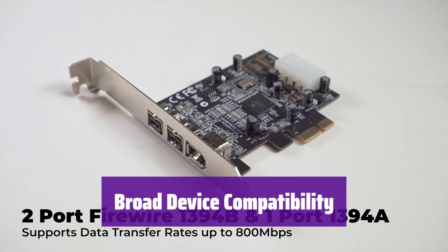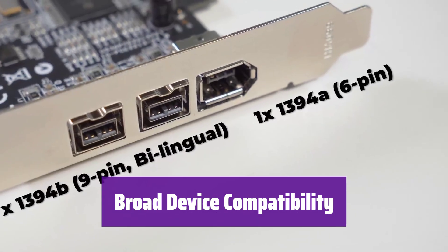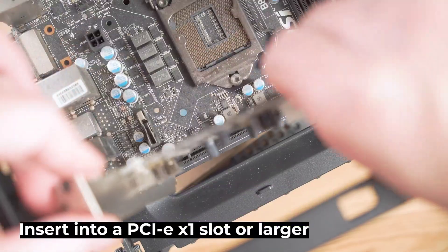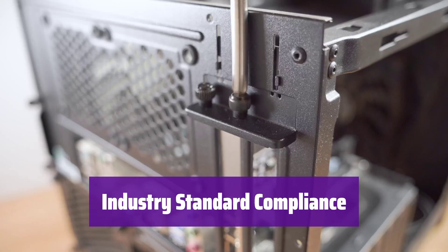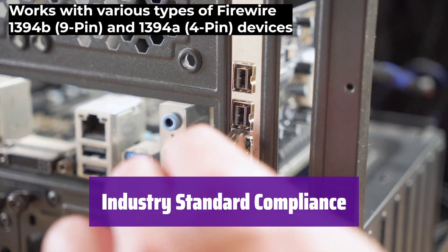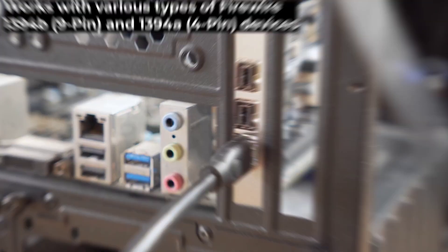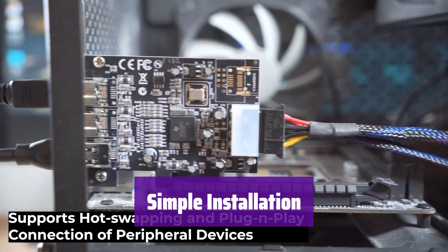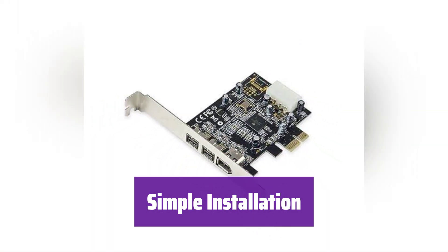It works with various Firewire 8 / 1394A devices, including hard drives, camcorders, cameras, and more. Expand your system's capabilities with ease. This card is fully compliant with IEEE 1394 standards, ensuring compatibility and interoperability with a wide range of devices and systems. It's a reliable and robust solution. The card is easy to install — simply plug it into your computer's PCI-E slot. It's a simple solution for expanding your system's connectivity.